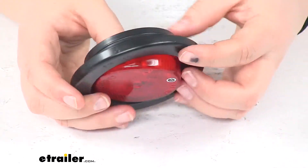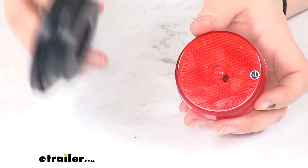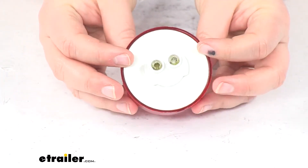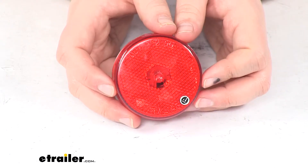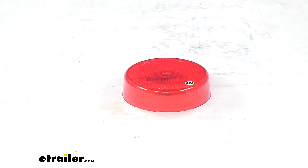It has some little flanges to hold it in place, and it's sold separately — find it here at eTrailer.com. The nice thing about it being an LED light: no filaments that can break, no bulbs to worry about replacing. It's a much more efficient, longer lasting light to have on your trailer for a long time to come. And that's going to do it for our look at the Peterson LED trailer clearance or side marker light with reflector.